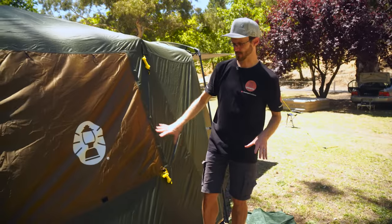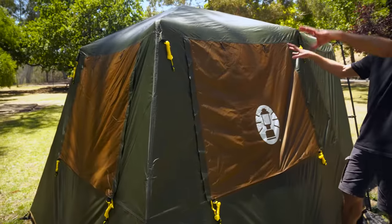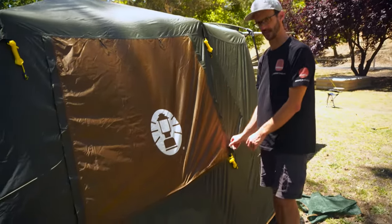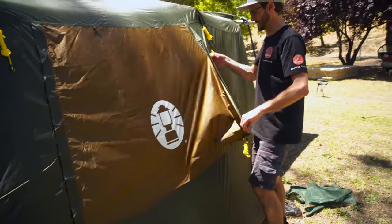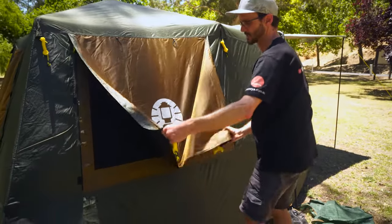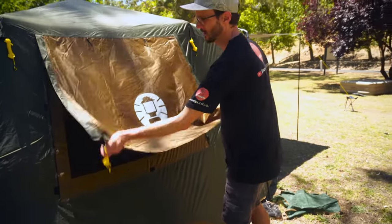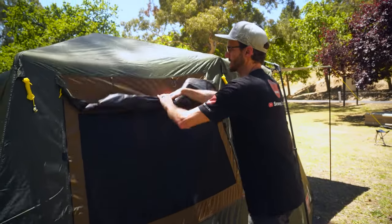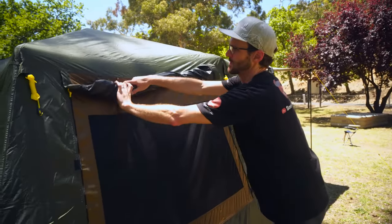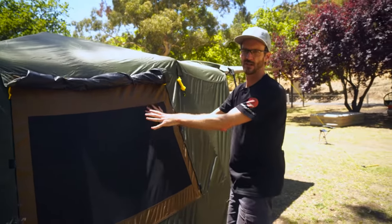Your ventilation options are these windows here — there are three of them, one on each side and one at the rear of the tent. You can set these up in one of three ways. Firstly, zip closed as you can see here. Secondly, unzip each side and use the guy ropes attached to peg it out as a little weather-protected awning over the top of your window. Alternatively, if the weather's really nice and you want to keep the tent cool, roll it up and secure it with the tabs at the top to allow ventilation throughout. If you did that on all three sides plus the door at the front, you've got plenty of ventilation throughout.